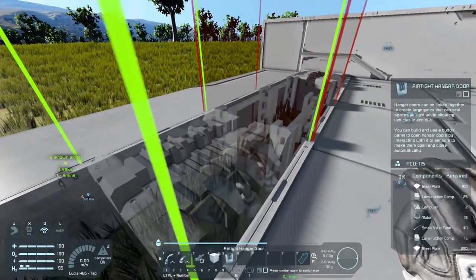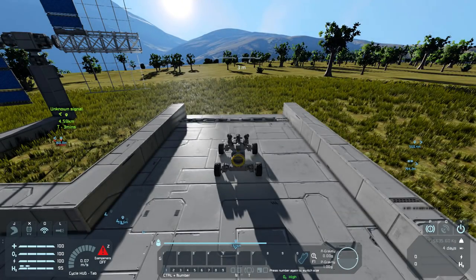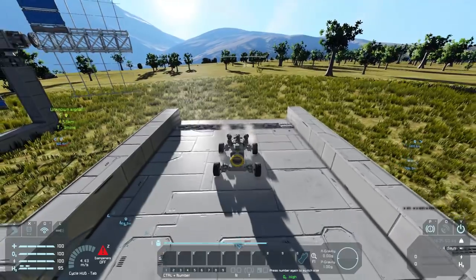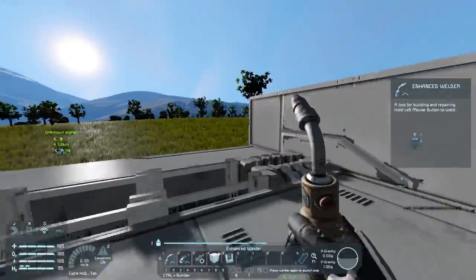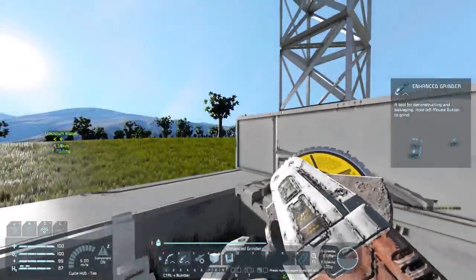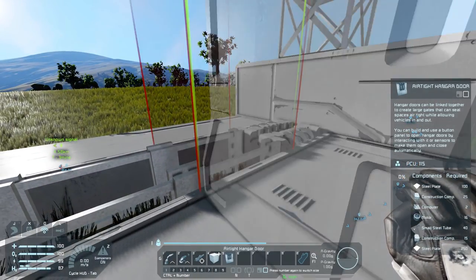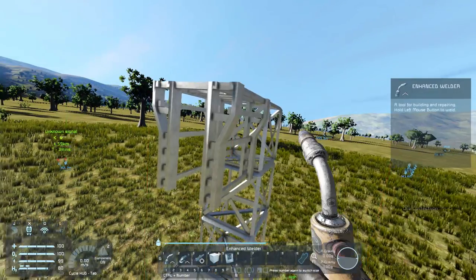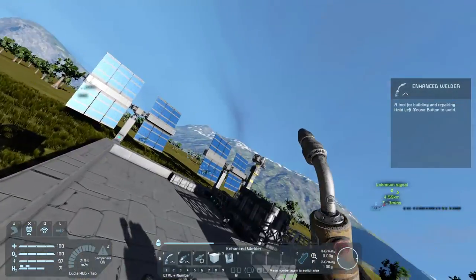We're going to place these all along here, and when we do that we can drive across them fairly well, so we can drive into the base. When we get in I'll have little panels on either side to control the doors. We're also going to go up with the walls - since these go two blocks higher than where they are, we want another two and then another one, flip this over, place it there and weld it up.